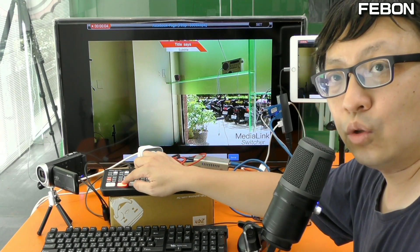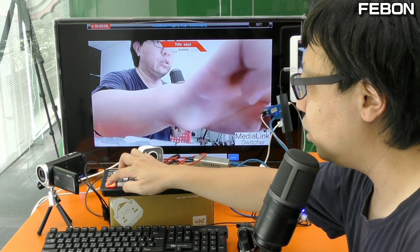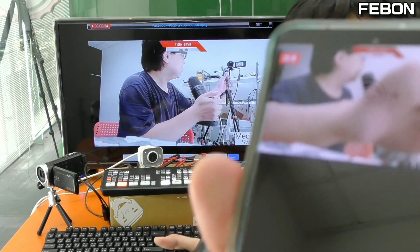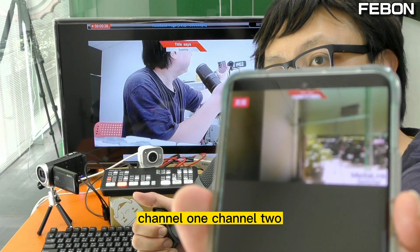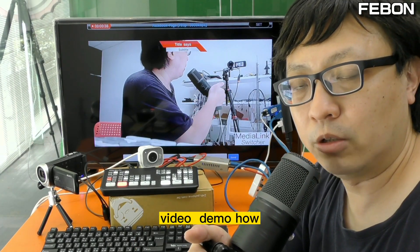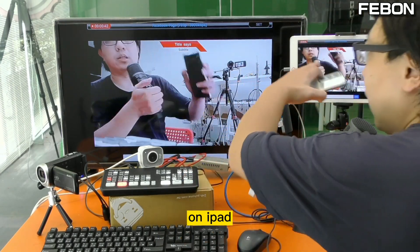Channel one, channel two — switching between channel one and channel two. This is my video demo of how to let the ANT Mini Pro do live training on iPad.